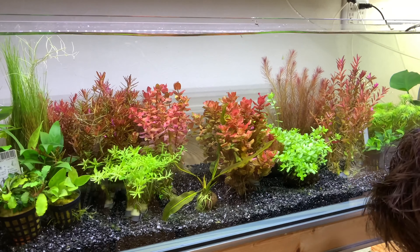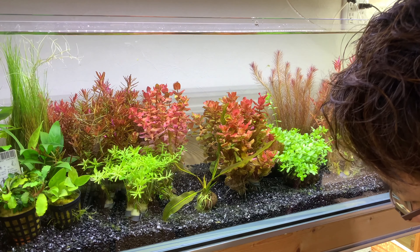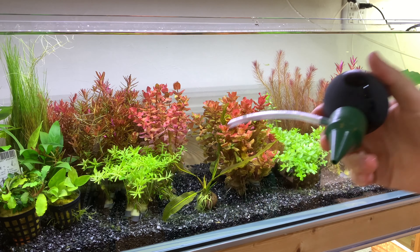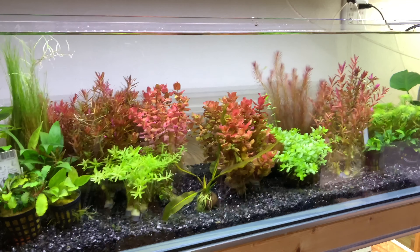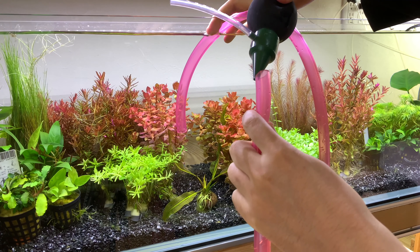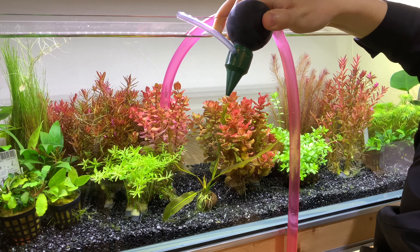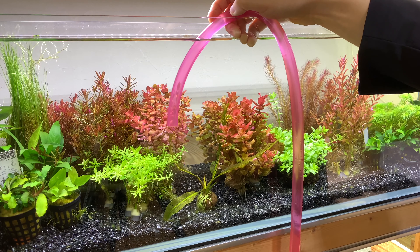There are a decent number of aquarists who dislike this siphon starting method. If you are one of those people, I recommend getting something like this siphon starter — this specific one is from Eheim, but if you cannot find it there are similar products out there, so do a little bit of research to find what is available near you. The way this Eheim one works is you put the narrow part into the end of the hose, squeeze the bulb a few times, give it a moment, and it should start to siphon. If you're interested, I have put a link in the description.